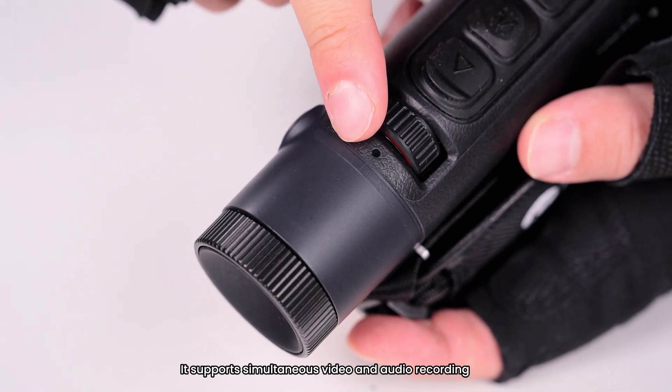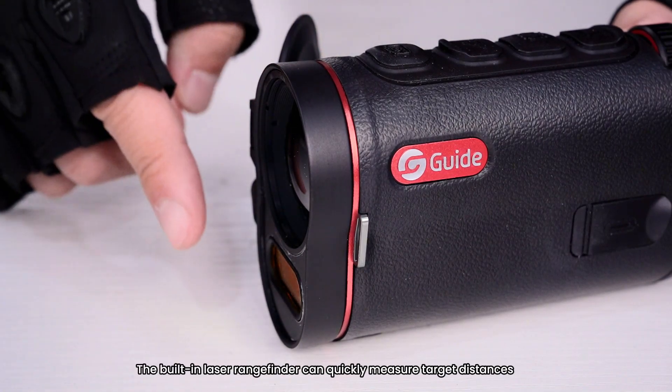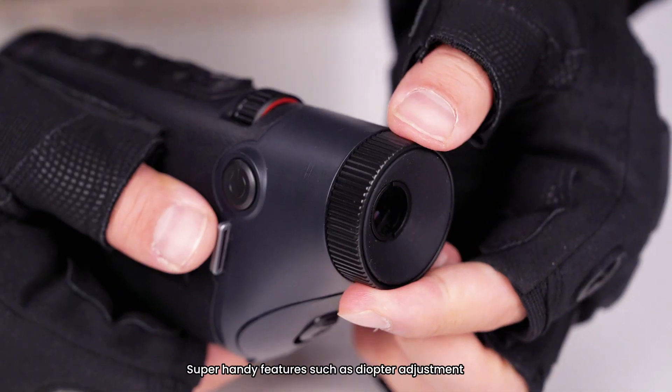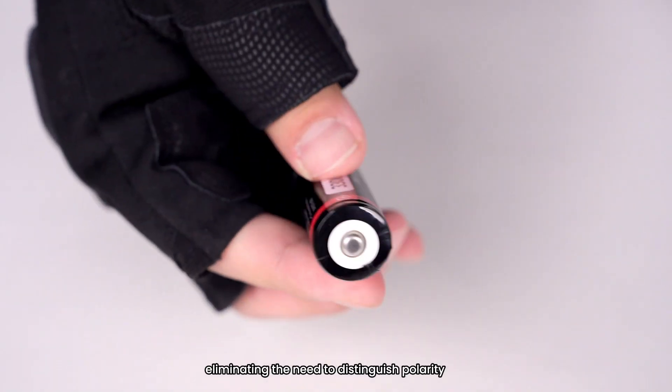It supports simultaneous video and audio recording, and comes with a lens cover for protection. The built-in laser rangefinder can quickly measure target distances. Super handy features such as diopter adjustment and blind battery installation eliminate the need to distinguish polarity.